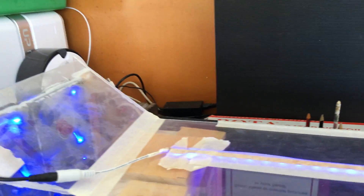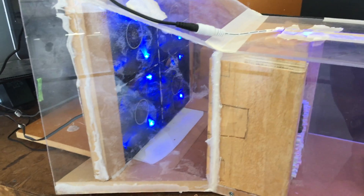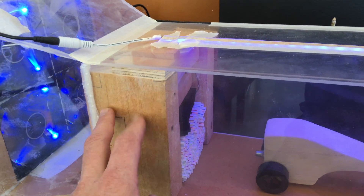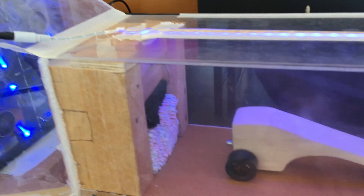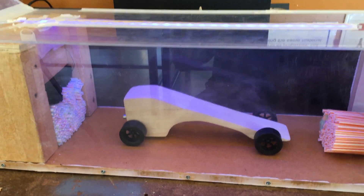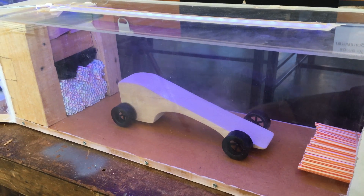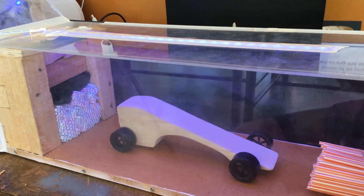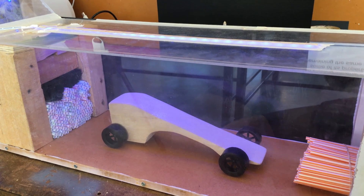I've just got a bit of LED strip on the top here and it's just a really simple construction, just put together with a bit of glue. This is all removable so it's not fixed in place at the moment. If anybody wants to give me any feedback on how I can improve this, that'd be really appreciated because I'm definitely not an expert in wind tunnels. Give this video a thumbs up if you like it and don't forget to subscribe.